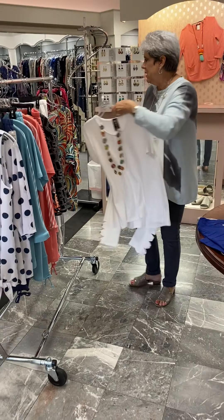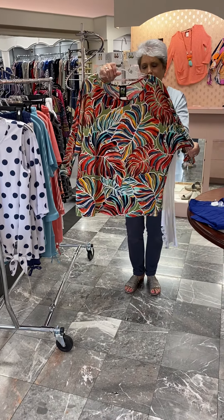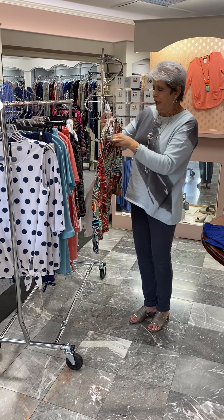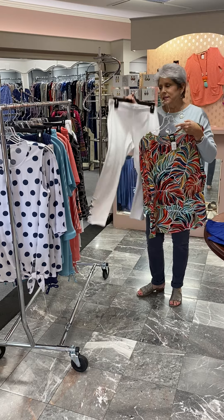If you do the solid, here again is another print in an ITY fabric — nice and tropical as well. That works with that. The top is priced at $64 and the leggings were at $62.